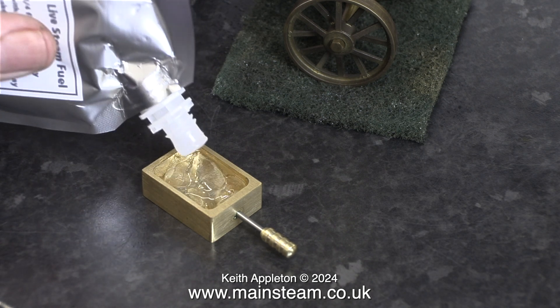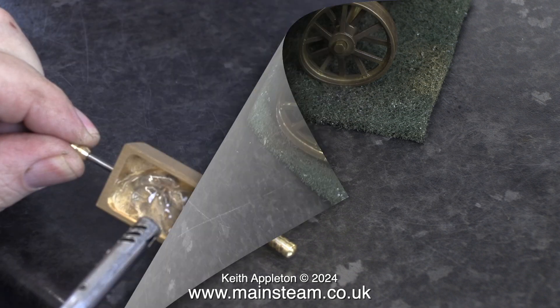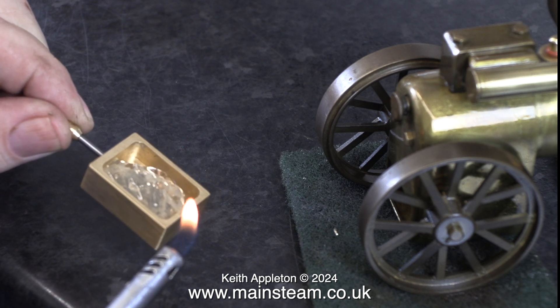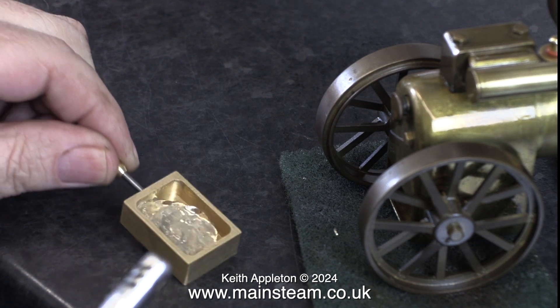It made me smile when I saw the instructions — 'Do Not Drink' — printed on the label. A while ago, I made a video showing how I ran a Mammod steam engine using Lagavulin high quality single malt whisky. The test was semi-successful, but unfortunately I did drink quite a lot of the fuel. I'm going to be sensible in this test though. I'm not going to eat or drink this fuel at all. It doesn't look very appetising.